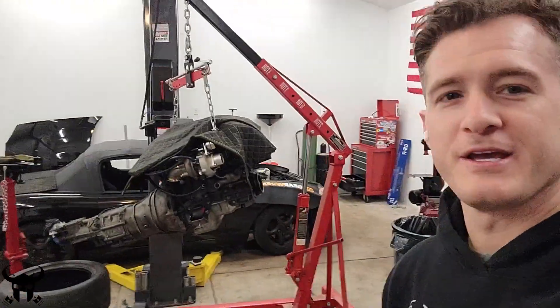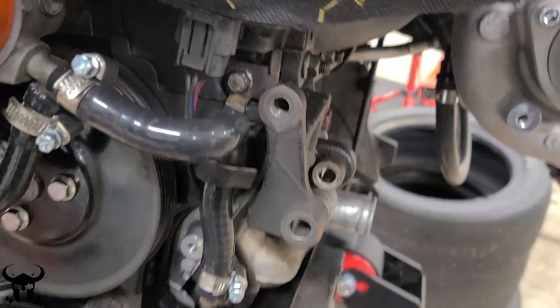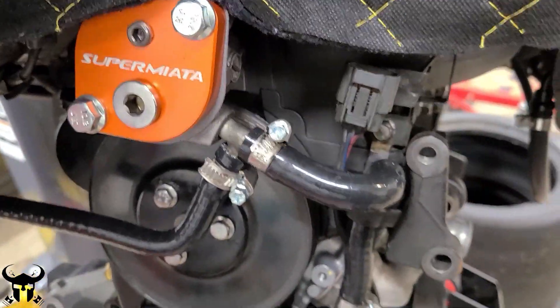This is part two of my turbo Miata series and you can see the engine behind me. It is ready to go into the Miata. I'm waiting on a couple friends to show up. We're about to put the motor in it but I'll show you some of the changes. I put everything back on. I didn't show all this stuff because it wasn't that exciting, like putting these silicone hoses on.